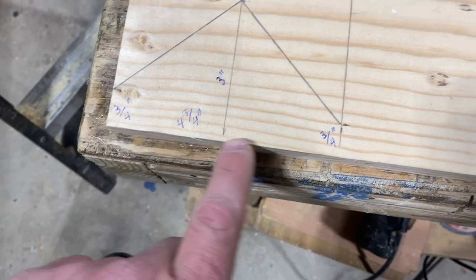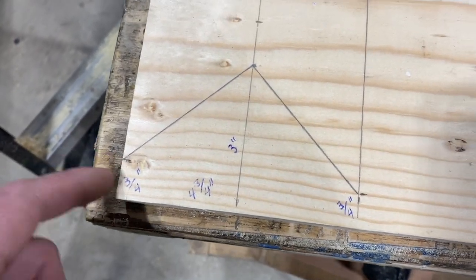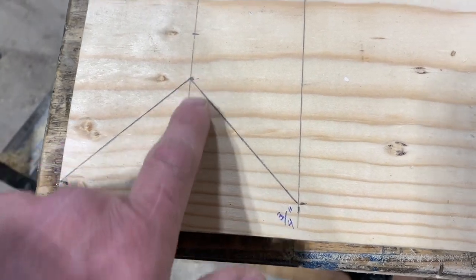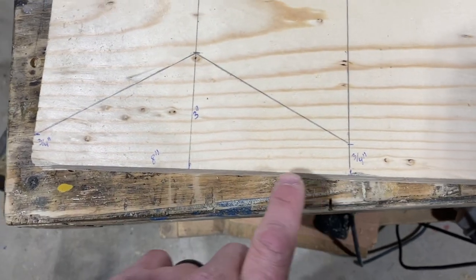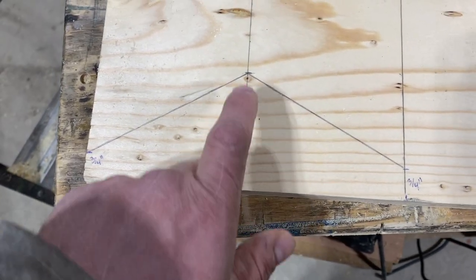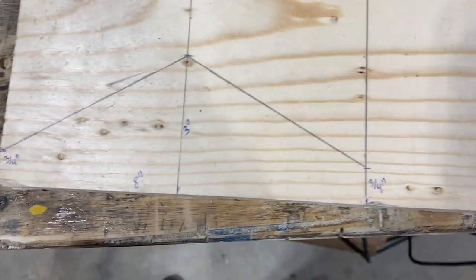On the first one, the bottom is four and three quarter inches long, the left and right sides are three quarters of an inch tall, and the middle piece is three inches tall. I'm also going to make some bigger ones that are eight inches long — the middle is still three inches, and the edges are three quarters of an inch high, just like the smaller ones.